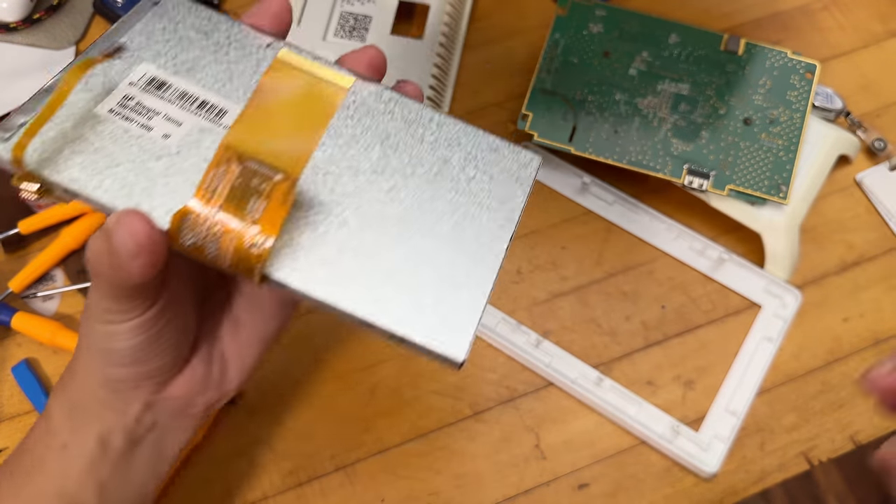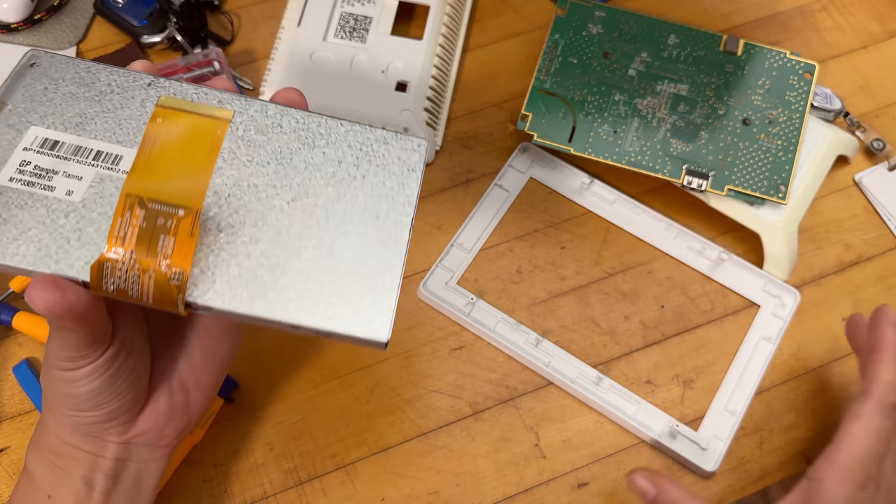Going to grab the broken thermostat, pry it open on camera, and carefully preserve the temperature sensor — putting it aside until a replacement screen arrives. Then the plan is to sell the backup unit.